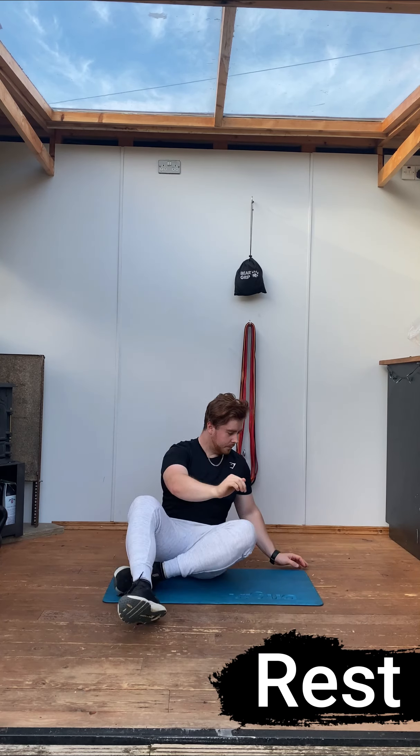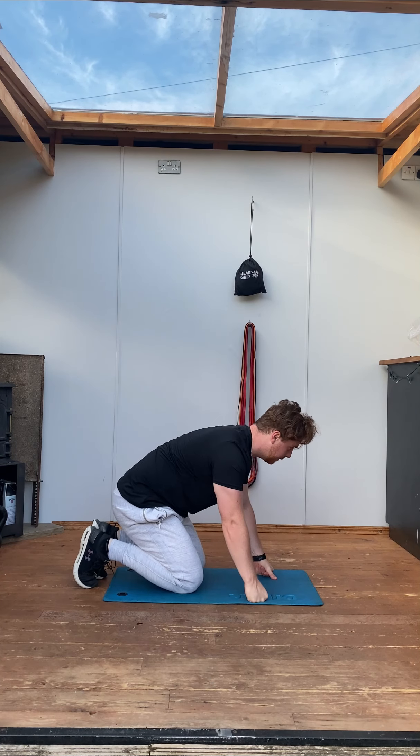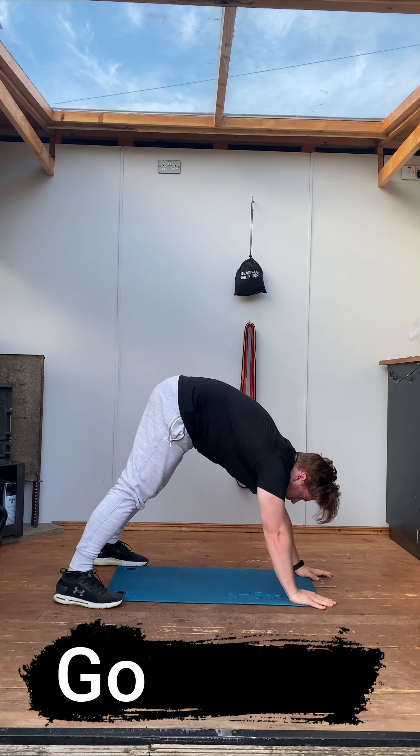And on to the last exercise of this video, which is going to be a downward dog. You're on your hands and feet for this one — stand off on your feet, trying to drive those heels into the floor, keeping your legs as straight as possible and hinging at that hip. Ideally you want a little bit of a straighter back, trying to get a nice deep stretch in your hamstrings and your calves.